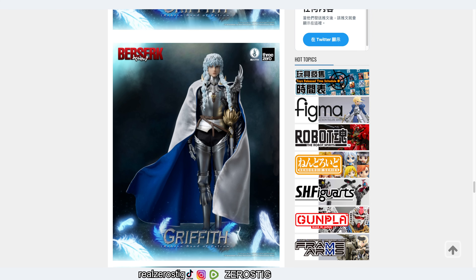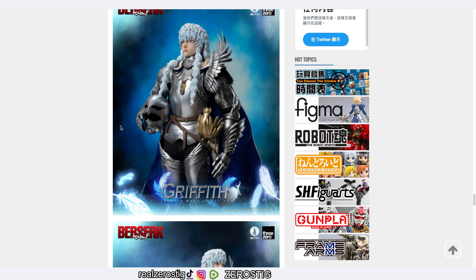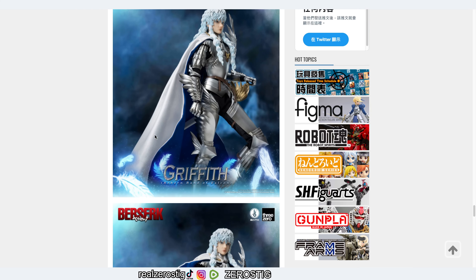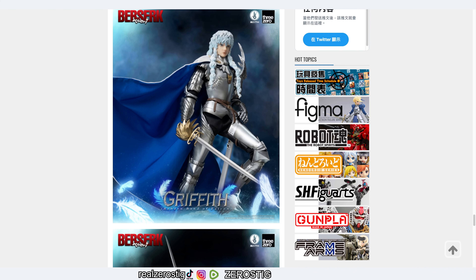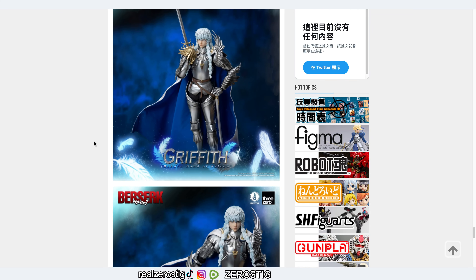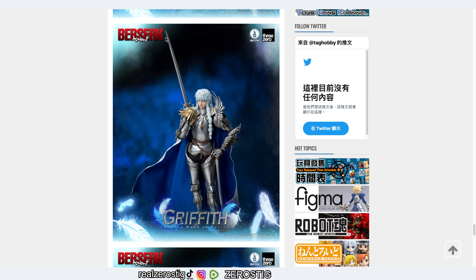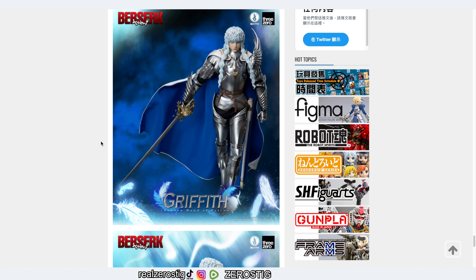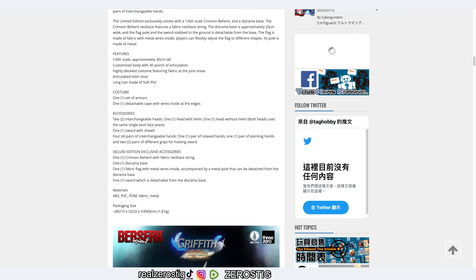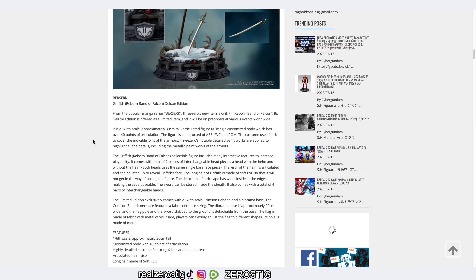The long hair head looks awesome — very well made, with the eyes, nose, and lips. The articulation joints look just so great, and I'm pretty sure you can remove all the armor, so you'll be able to recreate more scenes from the series. The sword looks sharp and pointy, as it should.